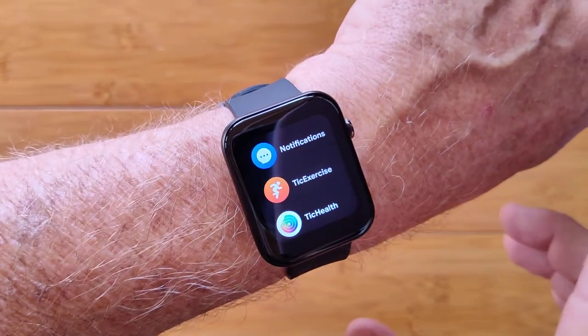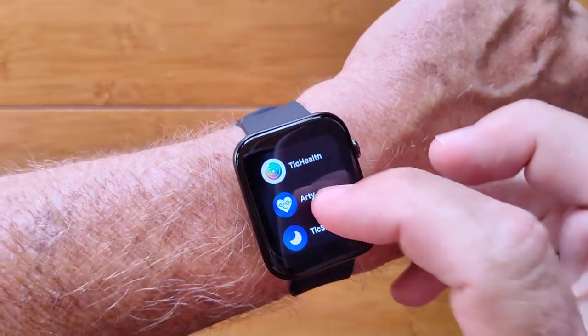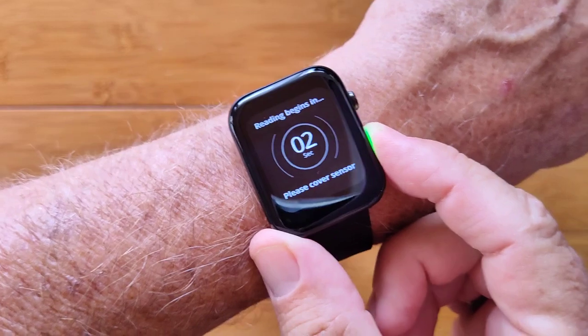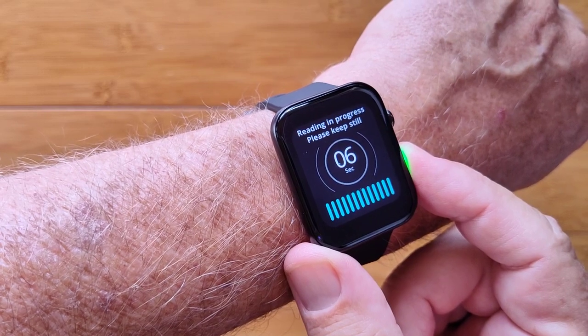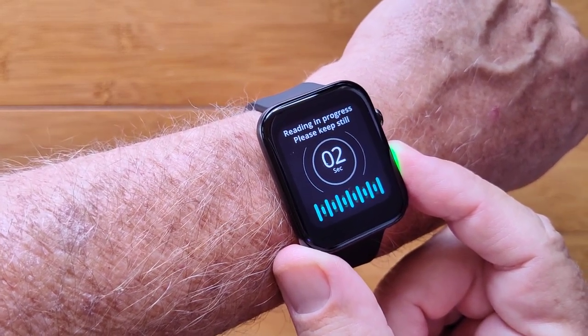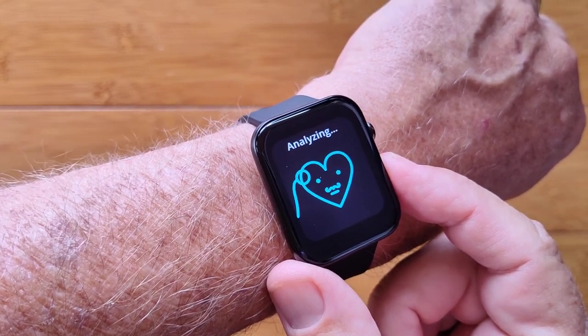When you press the side button, in addition to everything you just saw, you get access to ARTI. ARTI is this new technology using the green diode on the side and the sensor. When you touch it and hold really still for 10 seconds — that's all it takes — it's going to compute an overall ARTI score that's made up of four different components, each of which tells you stuff about your heart health.